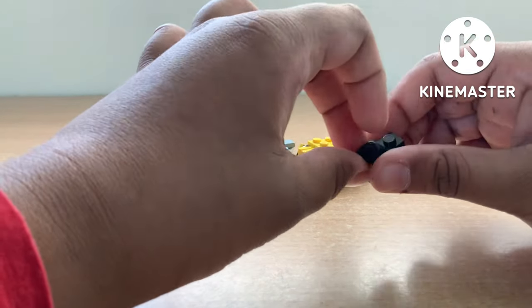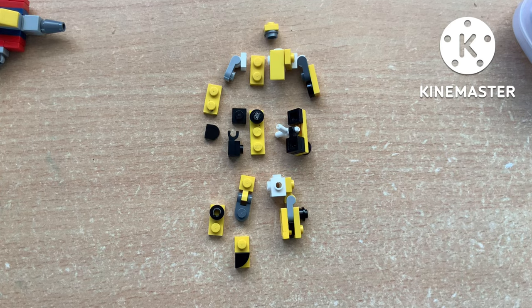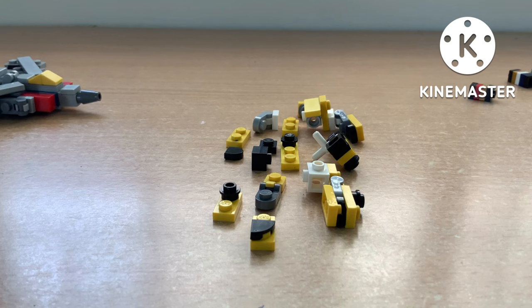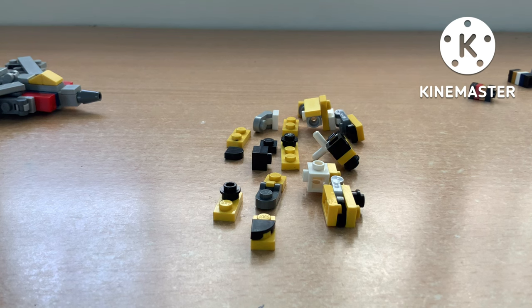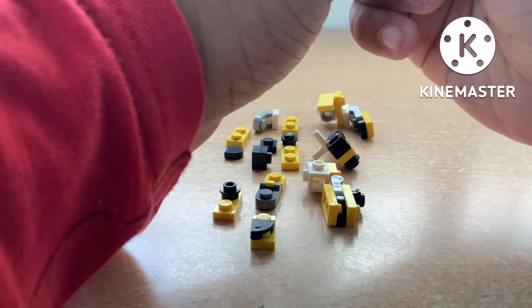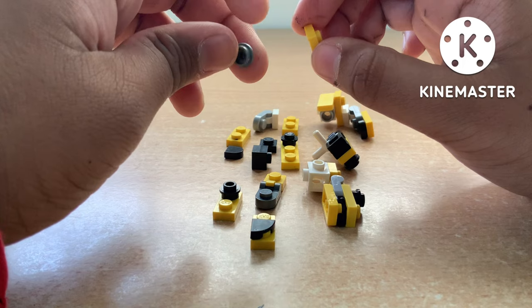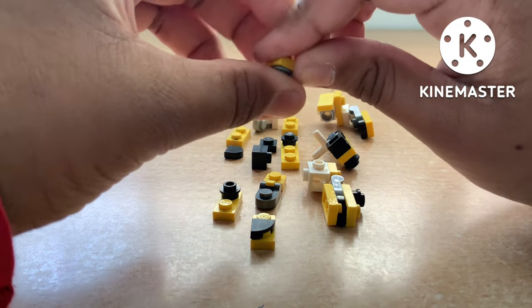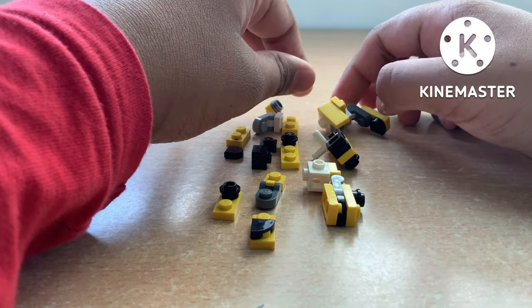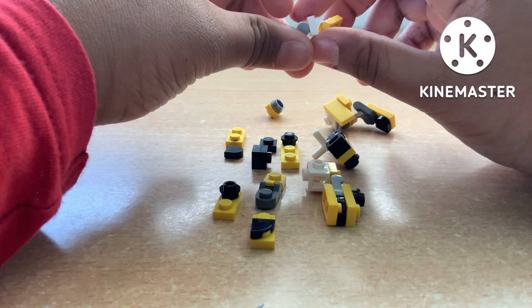Now I'll push the microfigs to the side and show you how to build them. These are all the pieces you'll need to build Bumblebee. Let's build them — feel free to pause the video anytime when the pieces are shown so you can collect them. First we're going to start off with the head, which is a silver stud and a yellow 1x1 plate.